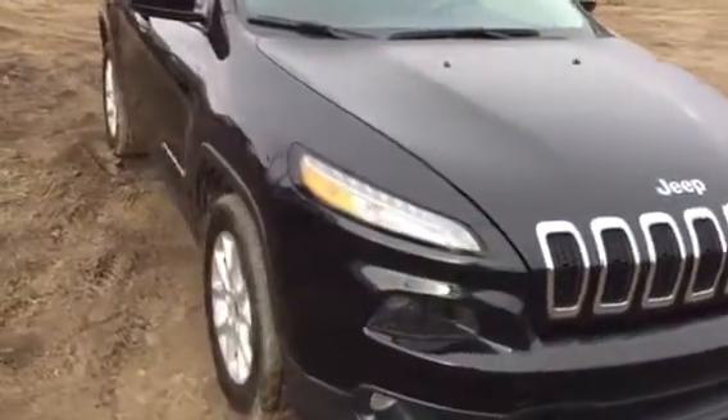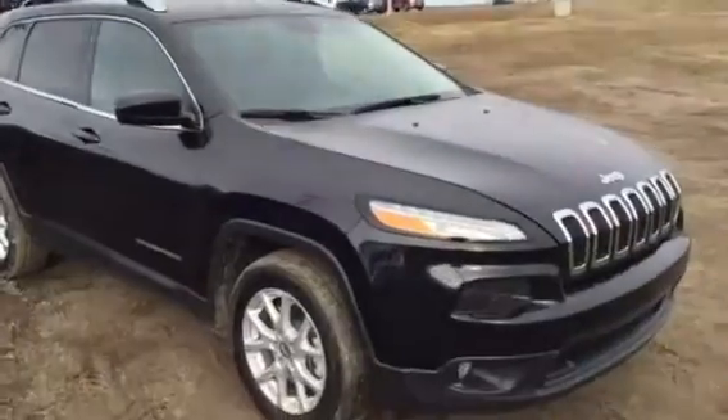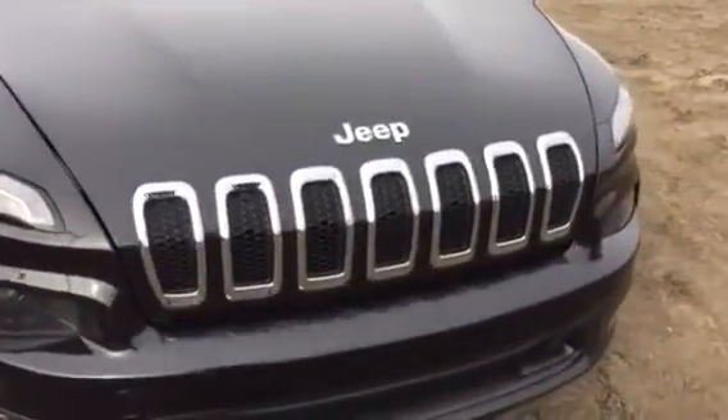All right, so here is the Cherokee that I was telling you about on the phone and the one you're inquiring about. This is the brand new, redesigned Cherokee.